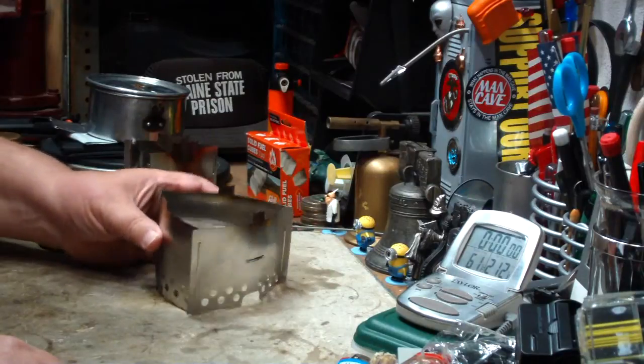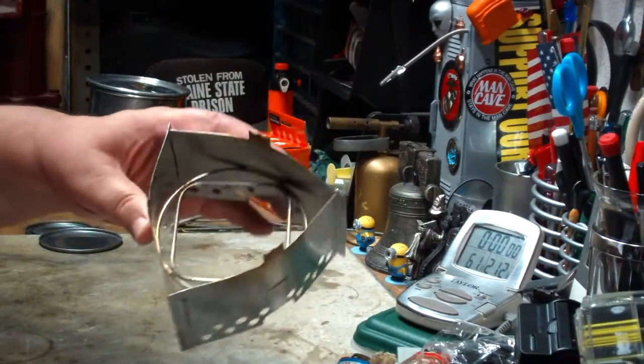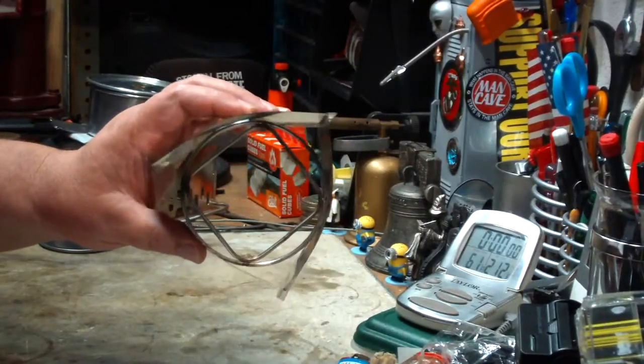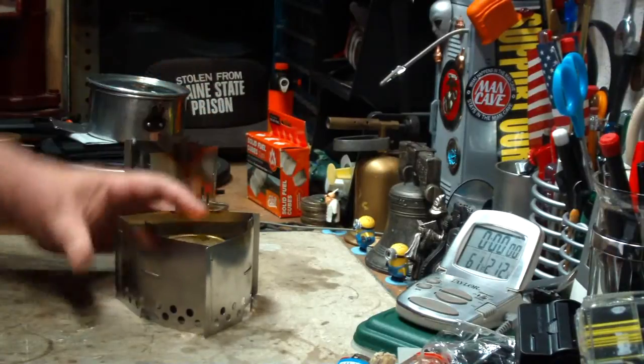Hi, Hiram here. Some time ago I did some boil tests on this Trangia Triangle. This is a pot stand put out by Trangia to hold the mini burner, just like so.